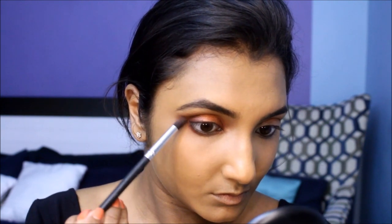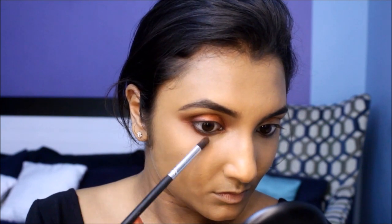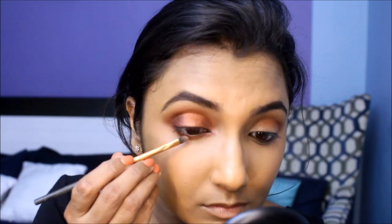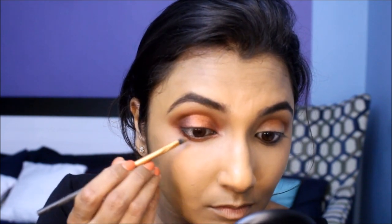We are going to mimic the same color layout on the lower lash line as well. I'm going to apply the shade with a pencil brush on the inner and outer corners of my lower lash line, then apply Firework on the center of the lower lash line.